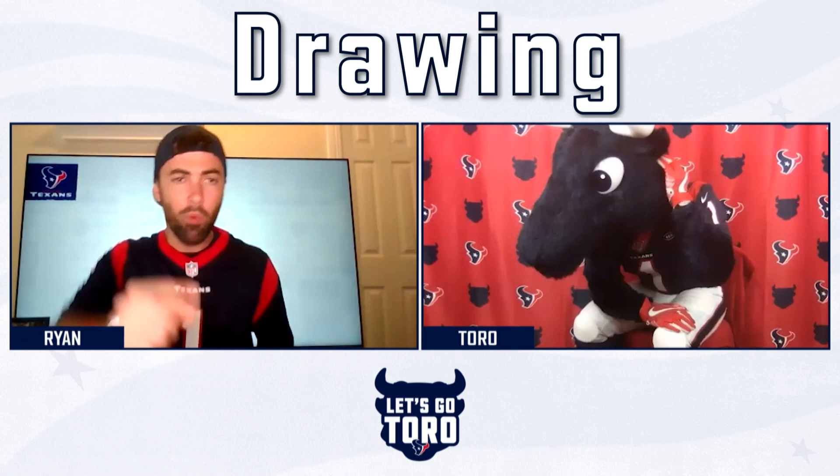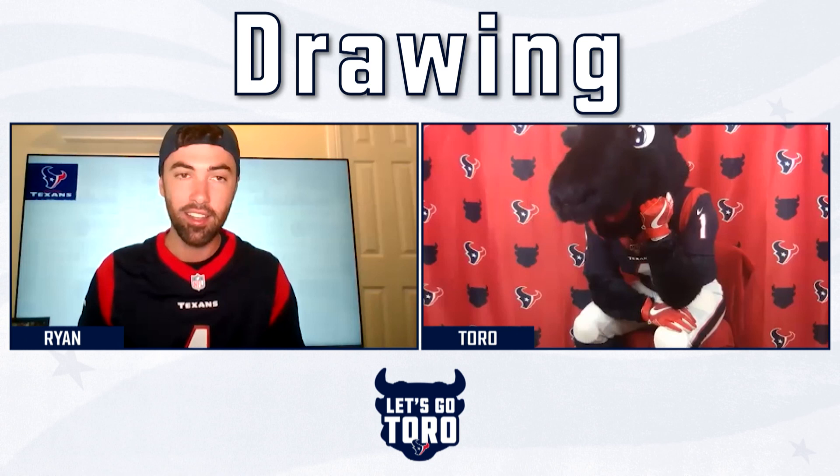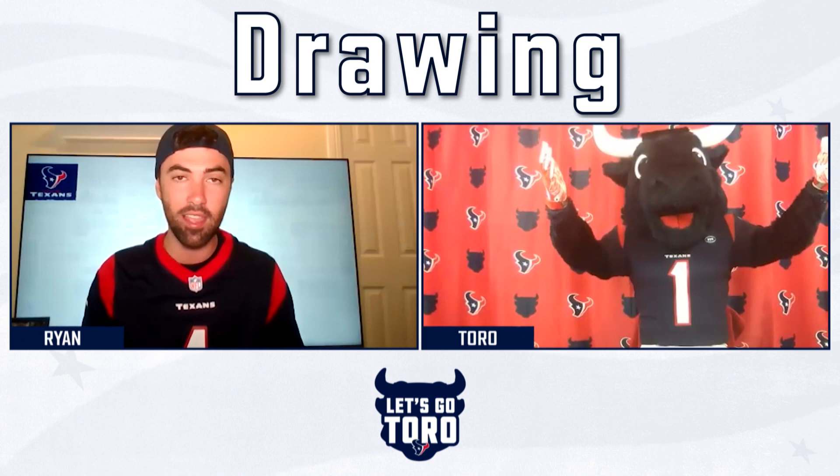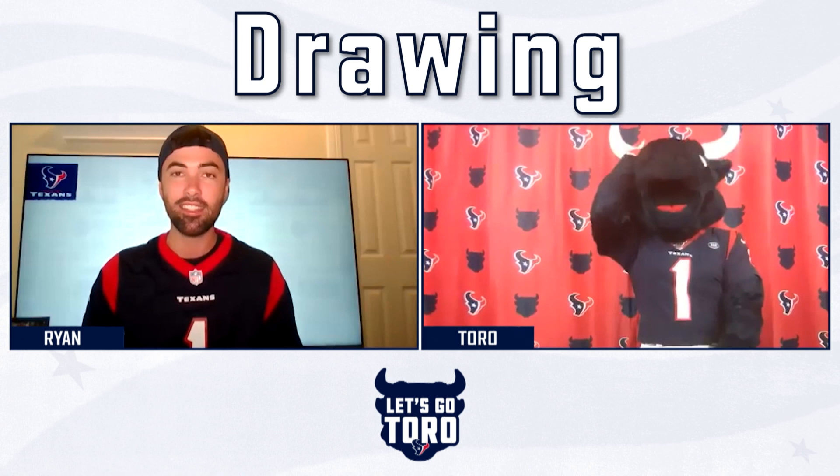Hey, wait a second, Toro! I see you moving! Toro's camera isn't frozen! What are you doing? Oh, wait. I see what it is. Toro knew we were going to be drawing him today, so he's been posing for us the entire time. Toro, you know you don't have to stay stuck in the same position the whole show. Everyone knows what you look like. It's time to kick off our first tutorial. Let's go, Toro!